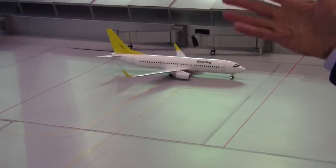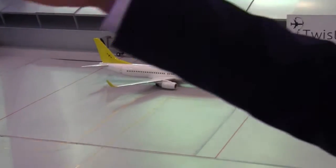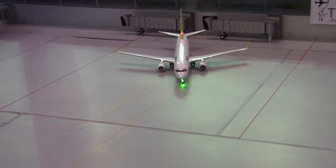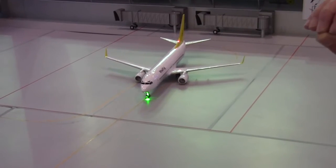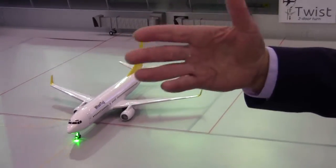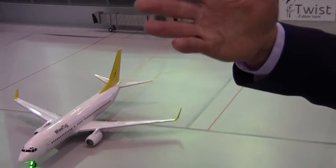That's potentially 50% of the ground time — from touchdown to takeoff. For low-cost carriers, but not just for them, this is such a significant saving, and it will multiply the fuel savings that Viltak technology will lower by default.